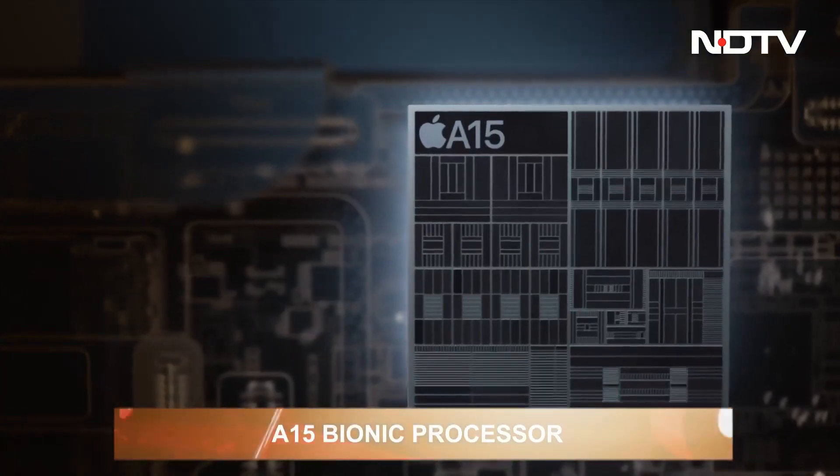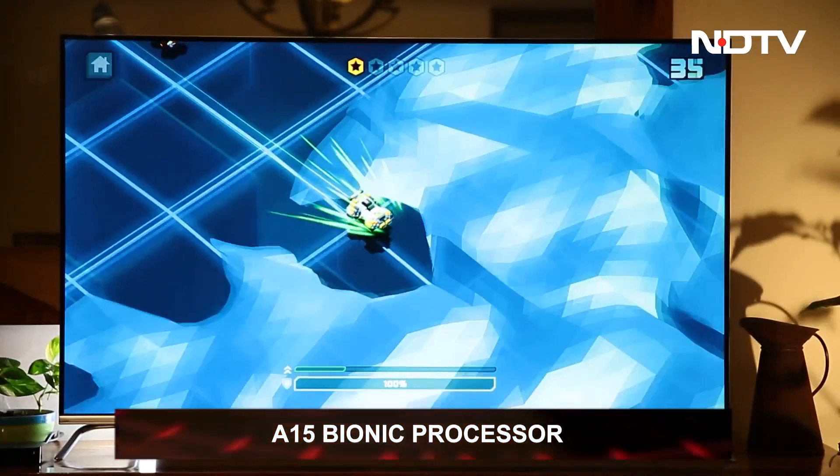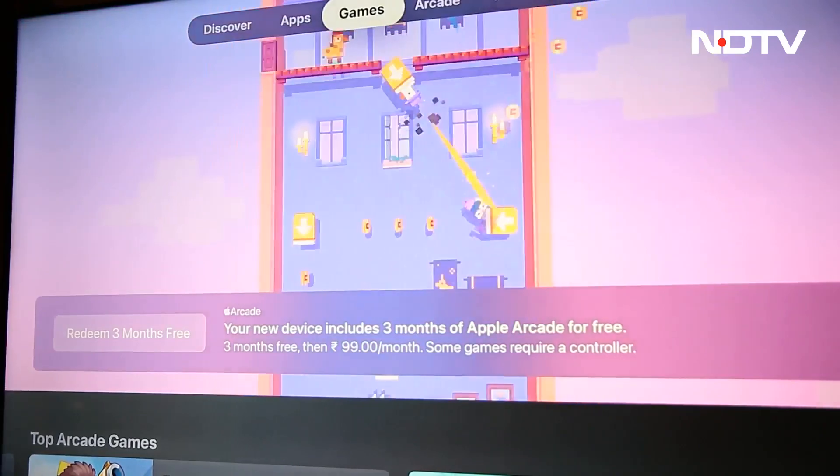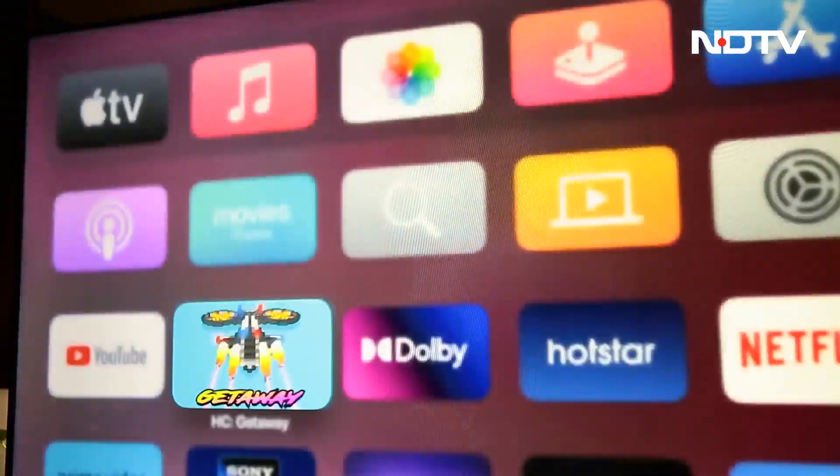Exciting news for the gamers — the processor has been bumped up to the A15 Bionic chip, tremendously improving the response time. So no unwanted lag or jitters during games, just faster performance and fluid gameplay.